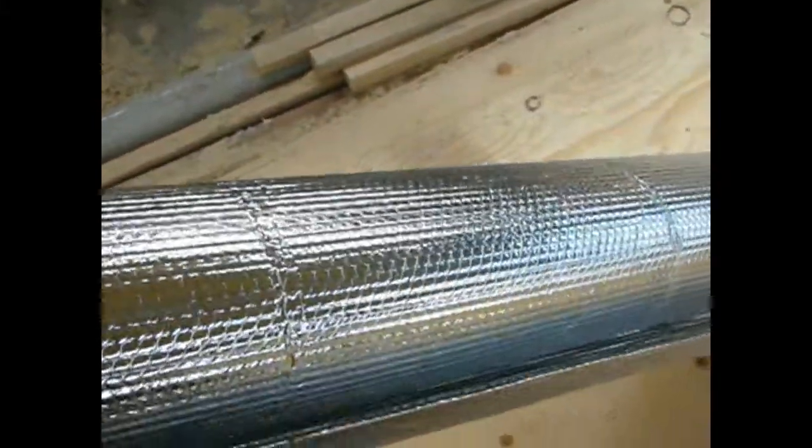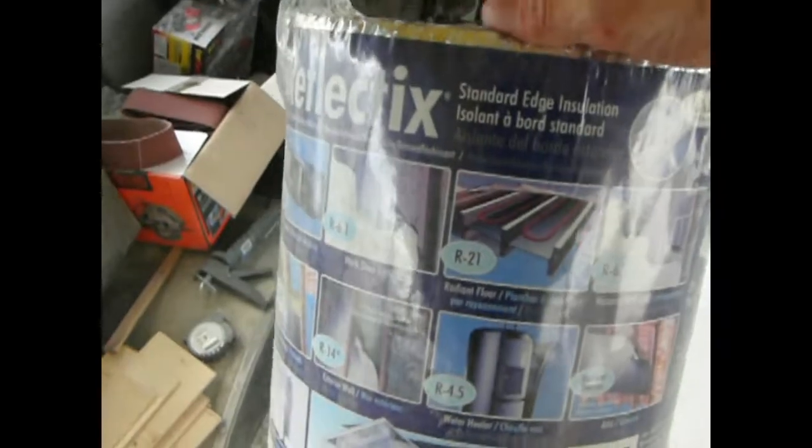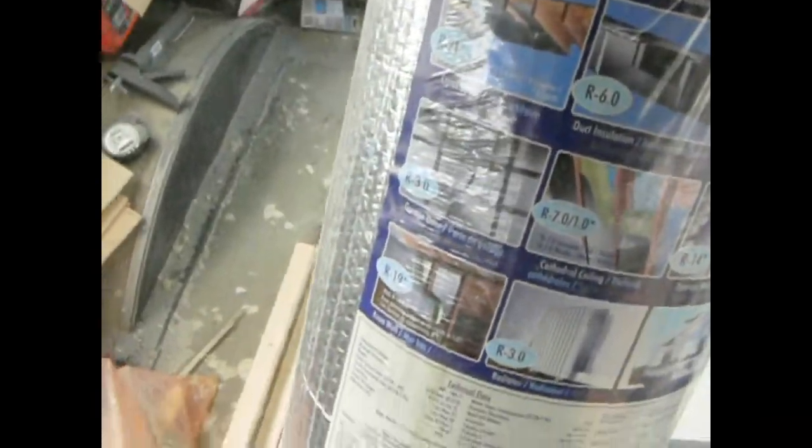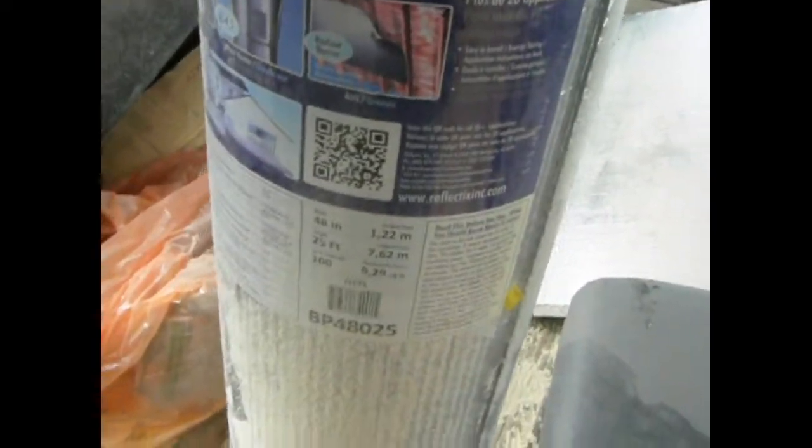Another thing I forgot to point out: while we're doing these walls, and possibly the floor too, in between our plywood panels and our exterior walls we are using Reflectix insulation — just as a kind of buffer. That's the standard edge insulation we're using here. It doesn't increase the R-value a whole lot, but any little bit helps. It does work as a radiant barrier.